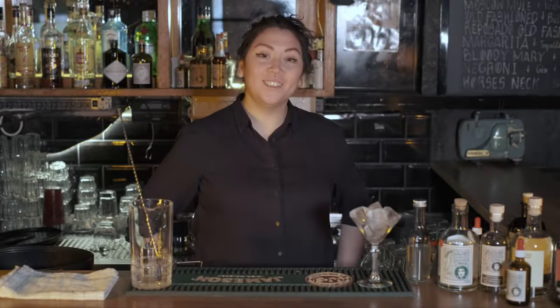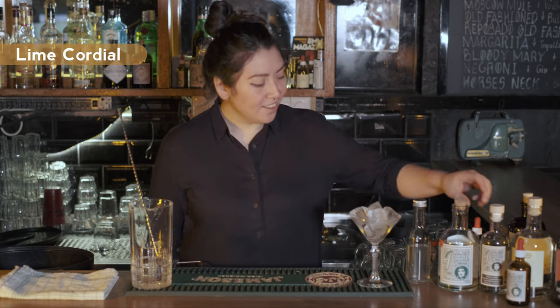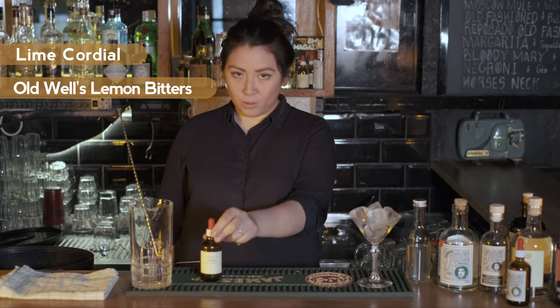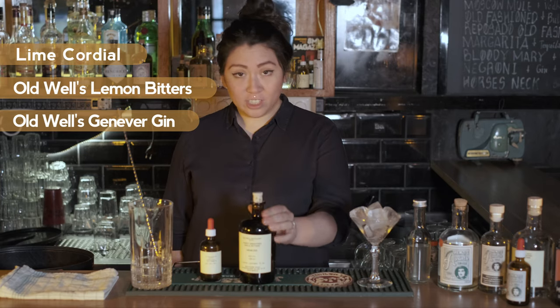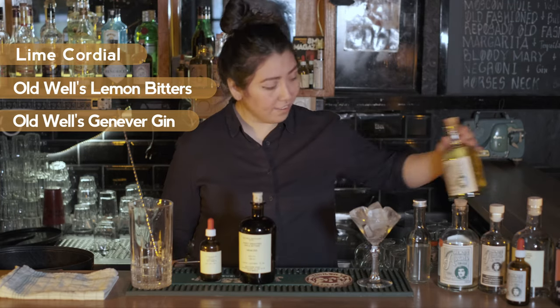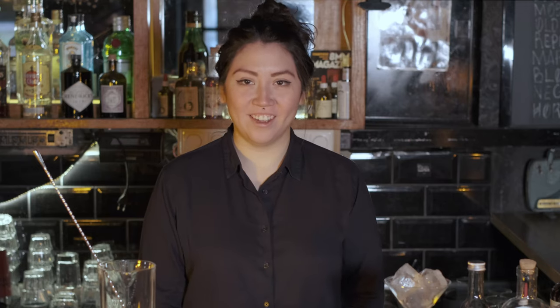For the second drink I decided to make just a regular gimlet but with homemade lime cordial, some lemon bitters from Old World Distillery, and from the same distillery of course some geneva gin which is quite botanical, and the green absinthe which is about 65 percent.